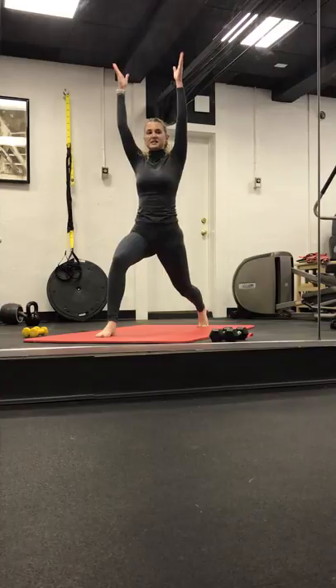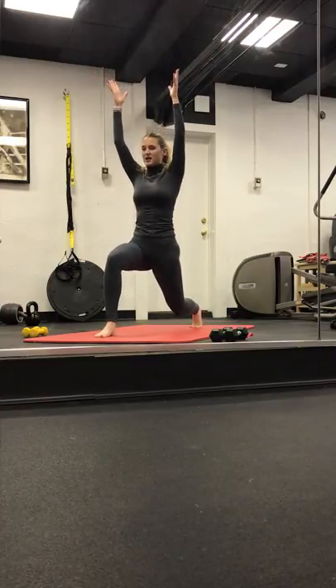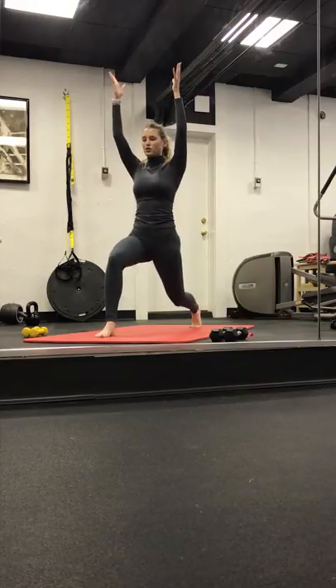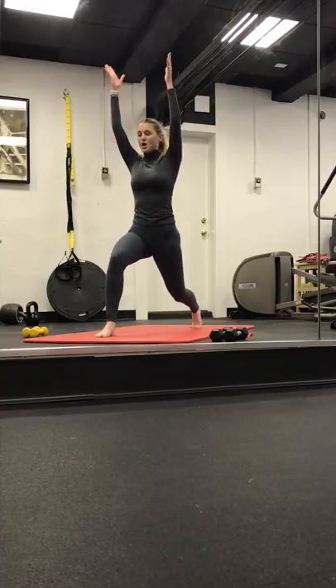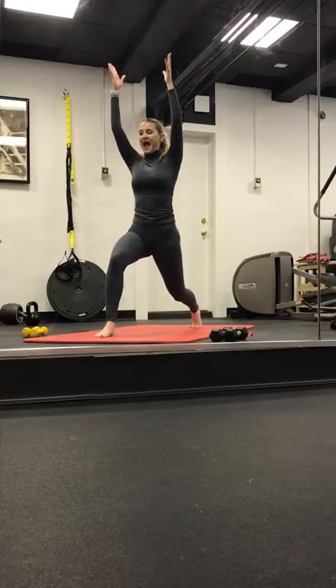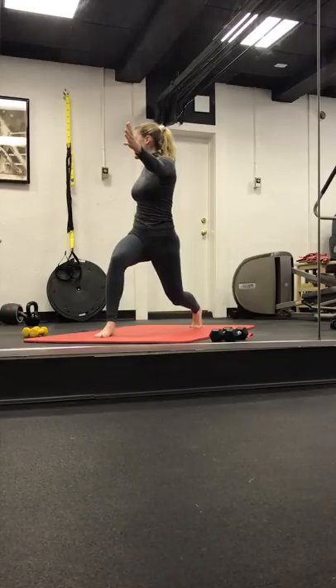We find our stance. Bend that back right knee. Tuck the glutes under. It's a pulse. Lengthening through both arms. Draw your shoulders down your back. Close the rib cage. Spine is long. Four, three, two, and one. Hold it low, we add on. Exhale, twist towards the left.